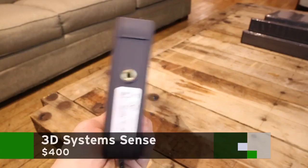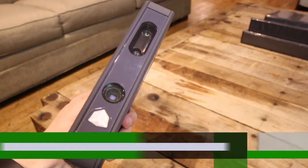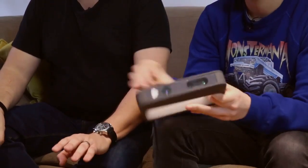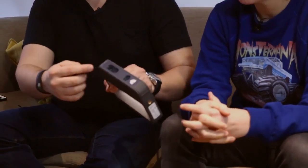This is the 3D Systems Sense. It's a $400 handheld 3D scanner. It's basically a Kinect. You have an IR light coming out of here and two cameras, and it sends a point cloud out onto objects around you.